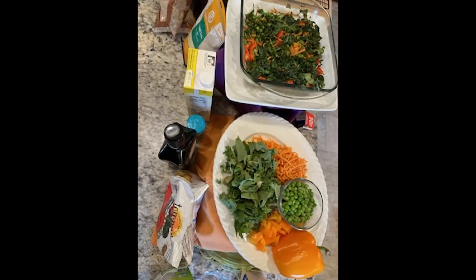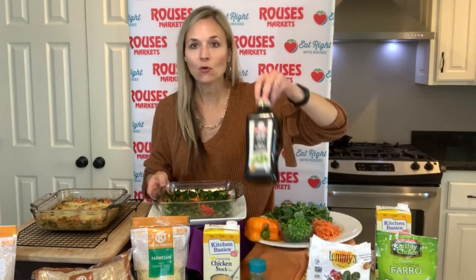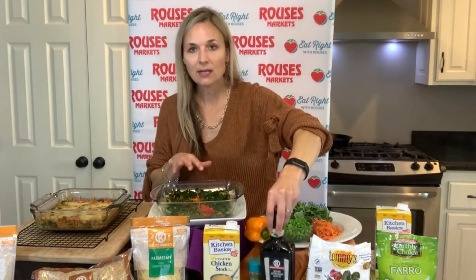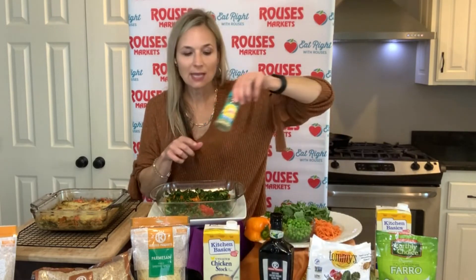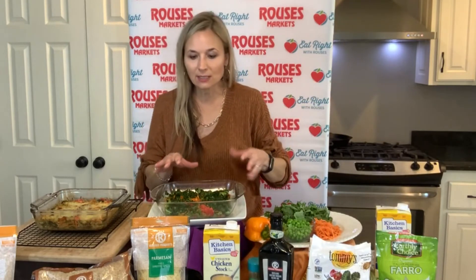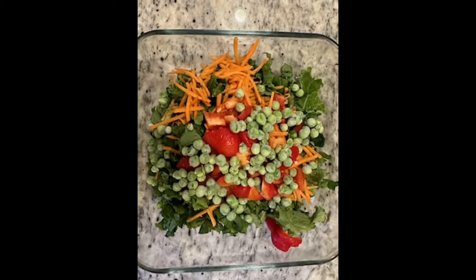So what I did was I actually put all of those items into a casserole dish right here — I have a nine by nine casserole dish. If you have a lot more vegetables and you want to use a nine by thirteen, you could definitely transfer that into this as well. Put some Rouses olive oil on top, coat it all, and then put a little bit of seasoning. Now I use the salt-free seasoning — I use the Mrs. Dash garlic and herb, but use whatever your favorite seasoning is. Coat that really well. Put that in the oven at 400 degrees for about 20 to 30 minutes.